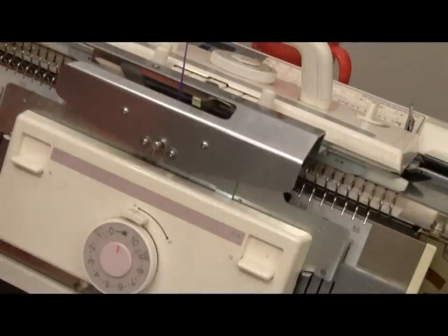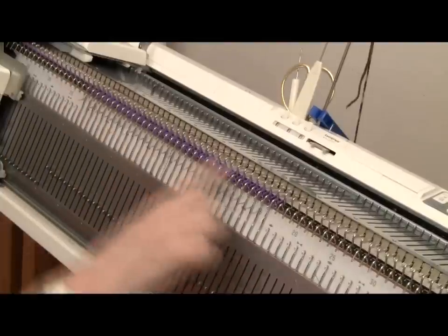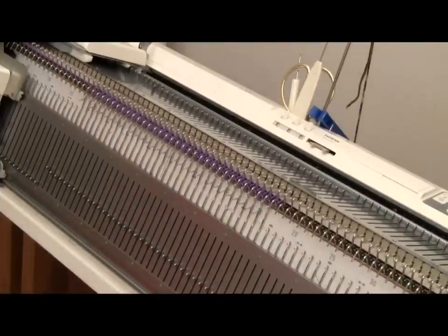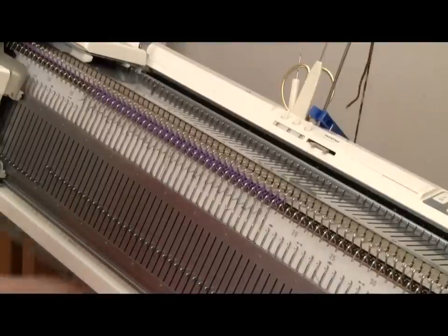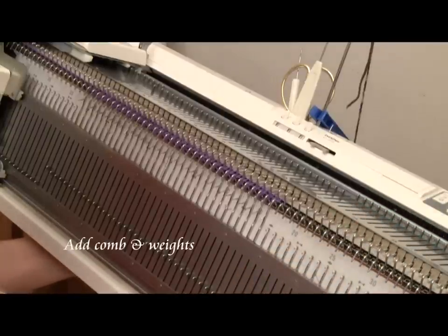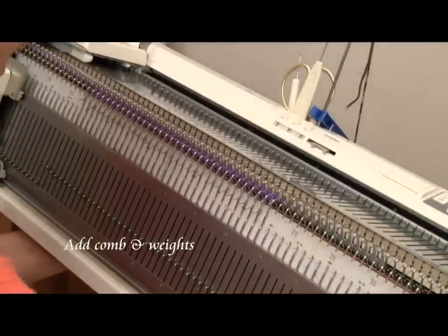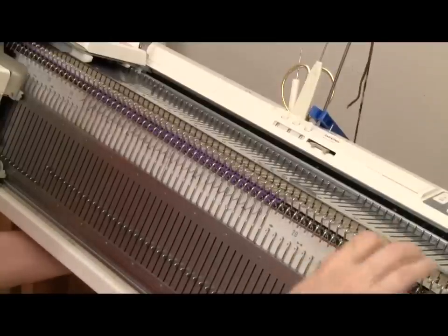I knit one row from right to left. Here's how that zigzag row looks now that it's in. I'm going to go ahead and add the medium-length ribber comb for the bulky, and I'll also hang 3 of the large ribber weights on this comb before I proceed with the knitting.